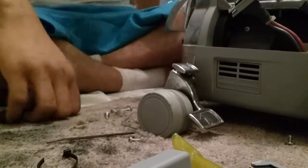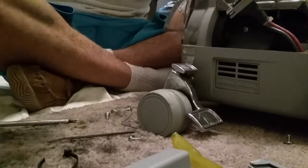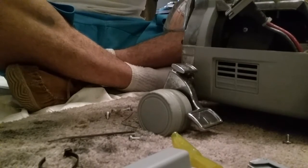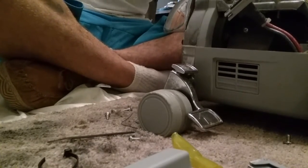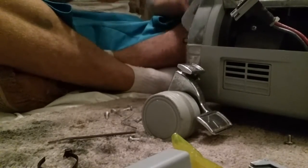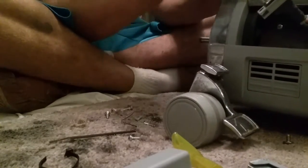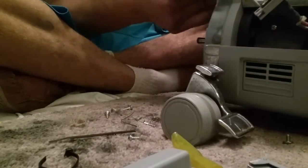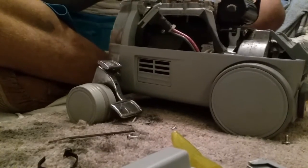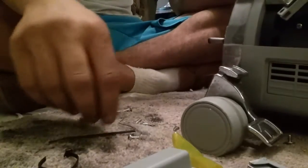Sorry about that — I did not mean to hit the stop recording button. So now we're going to put the headlight back on, and we are going to screw the screws in first, and then put that back on and put your screws in.